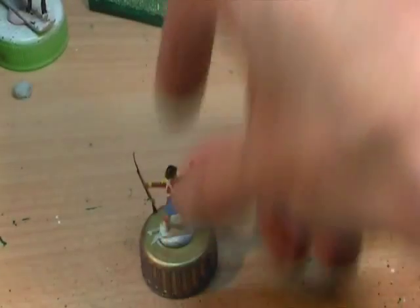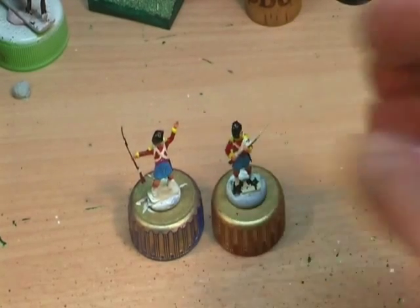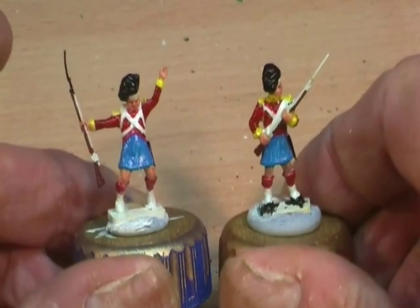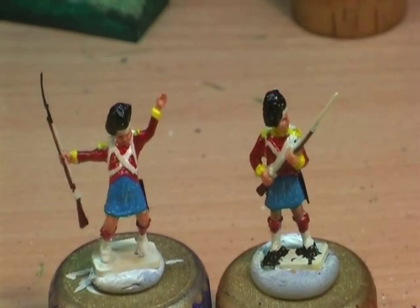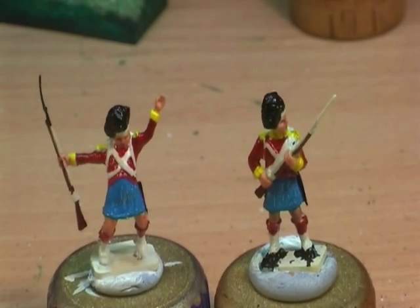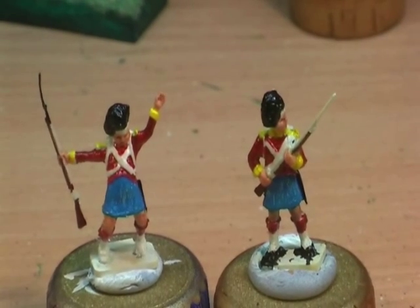Next up, I've finally got round to doing this — I've been wanting to do this for ages and ages. Starting on the Devils in Skirts — the Highlanders. So I've finally got round to starting on Highlanders. I've got two test figures here to see how they're going to look.